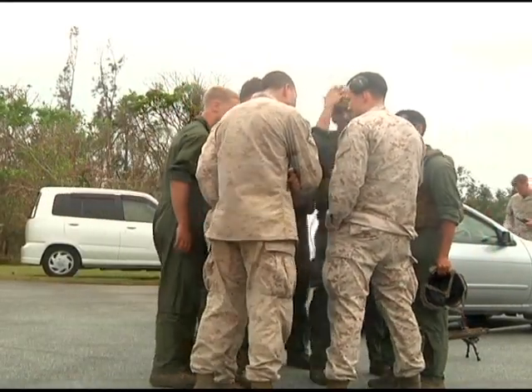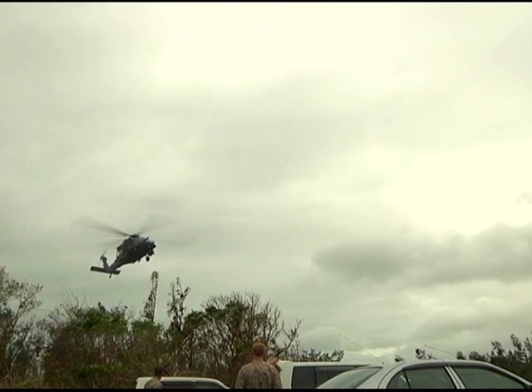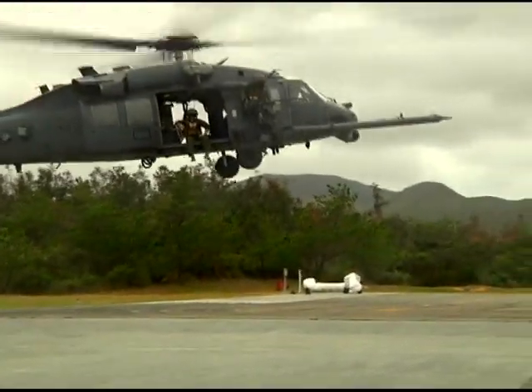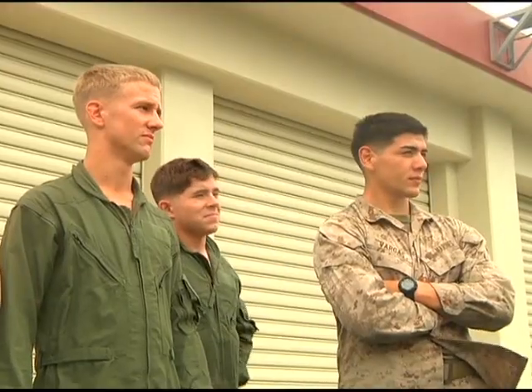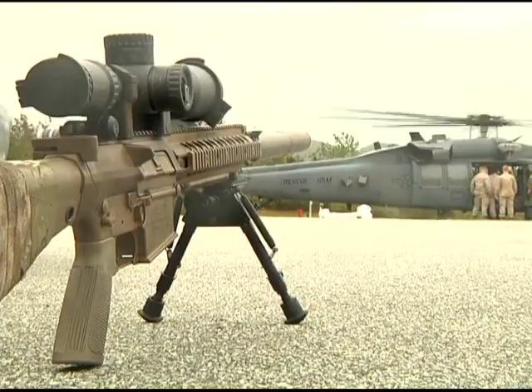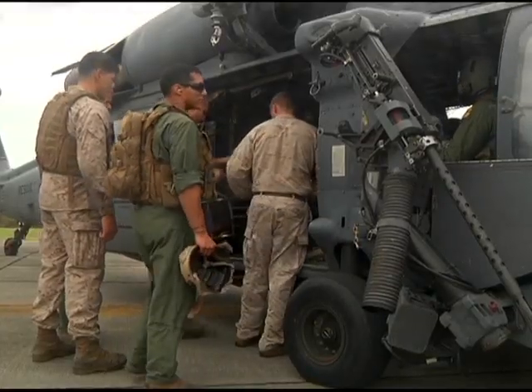Marine Scout Snipers practice live firing from an Air Force HH-60G Pave Hawk as part of the Urban Sniper Course on Camp Hanson. The training teaches Marines how to conduct overhead security for ship boarding missions and covers advanced techniques not taught in the basic course.